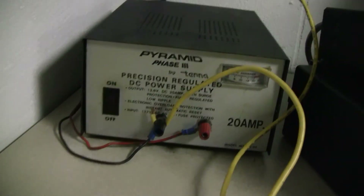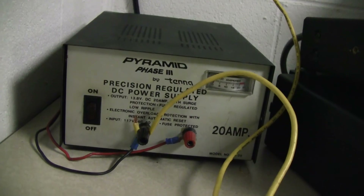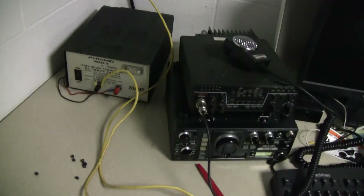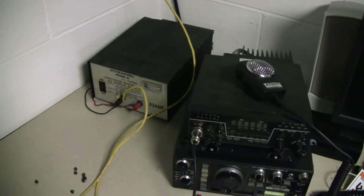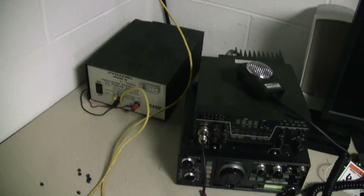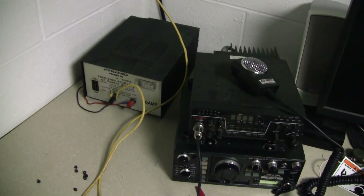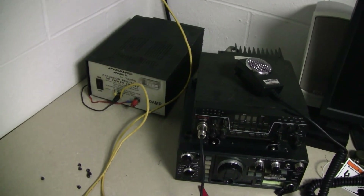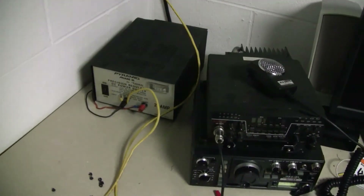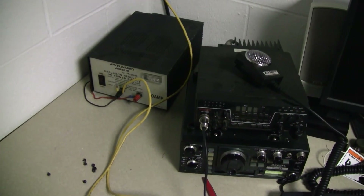It's a 13 volt, 20 amp power supply, and Pyramid Phase 2 is the nickname on it. But I bought it off a local CB-er, and to simplify, he sold it to me — he said he didn't really know what made him put it up on the shelf, but he wasn't using it and couldn't remember if there was anything wrong with it. He said if I did find any problems with it, he'd give me my money back. Now, I am experiencing a little bit of an issue with it, but I think I might know what the problem is and I think I can fix it.